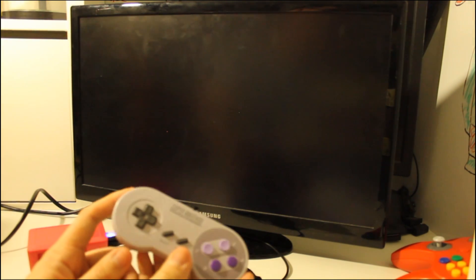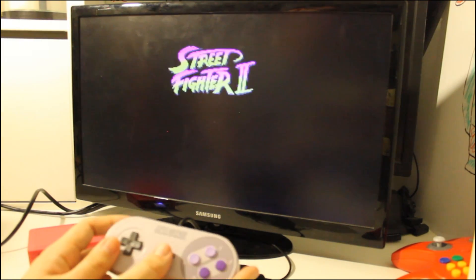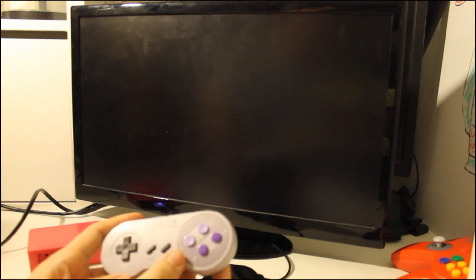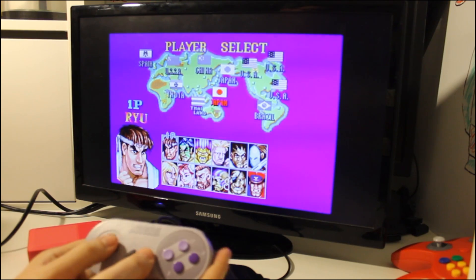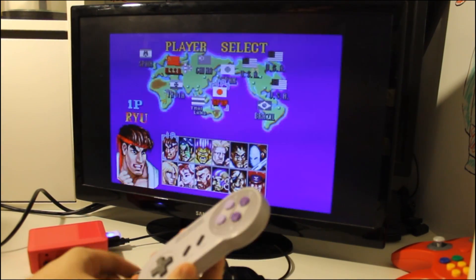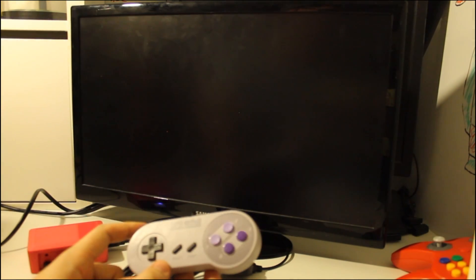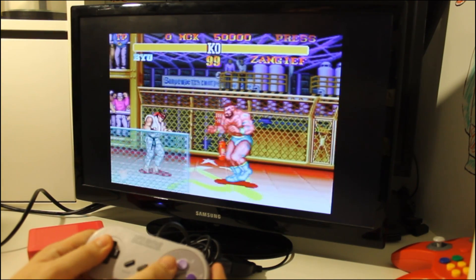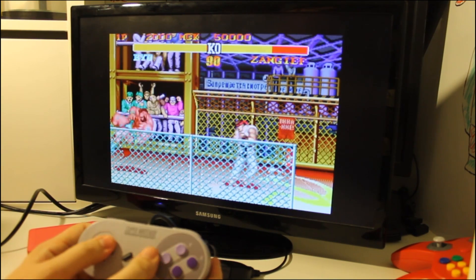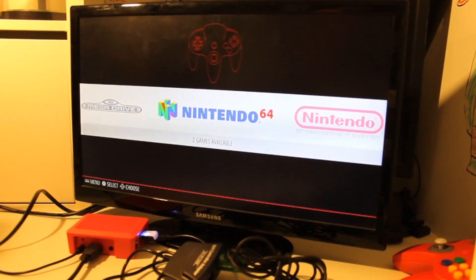The first time you plug this in and start it up, it's going to ask you to configure it. Super Nintendo is a little easier because it's straightforward — A, B, X, Y, L, and R. The Nintendo 64 is a little different; the right analog stick is the C buttons, but you can check the RetroPie site for the button configuration. You can plug two controllers in for versus play and they both work at the same time. You only have to set up one controller and it transfers over to the other one. All the buttons are working on the Super Nintendo.